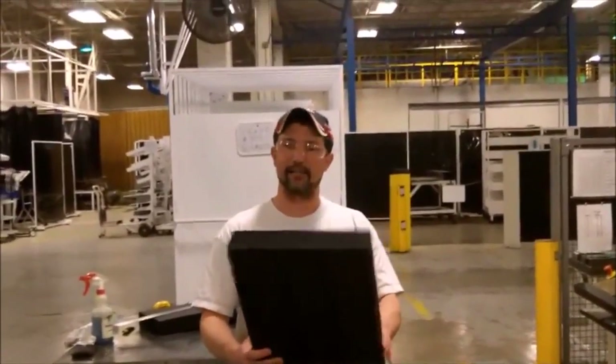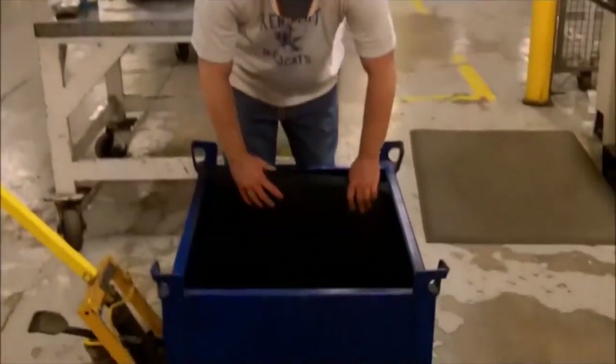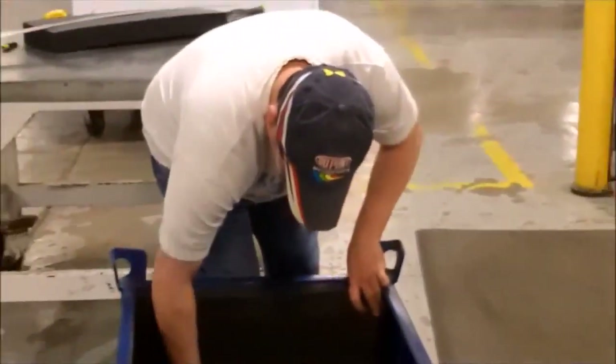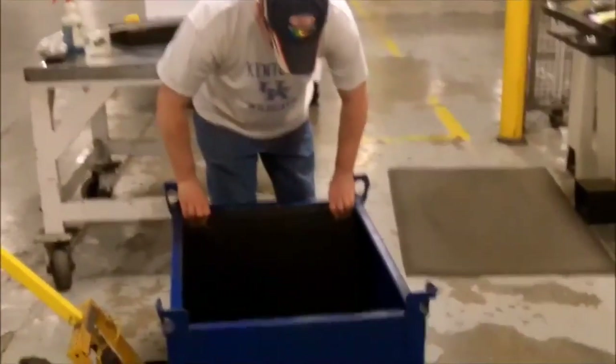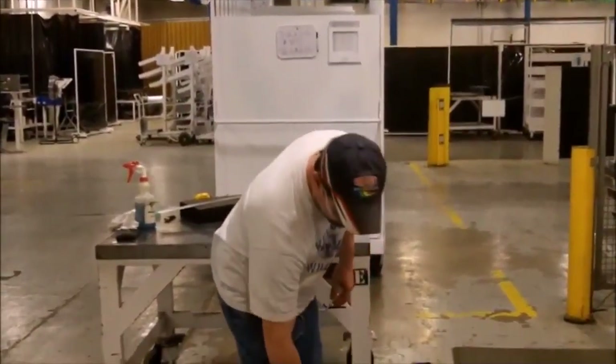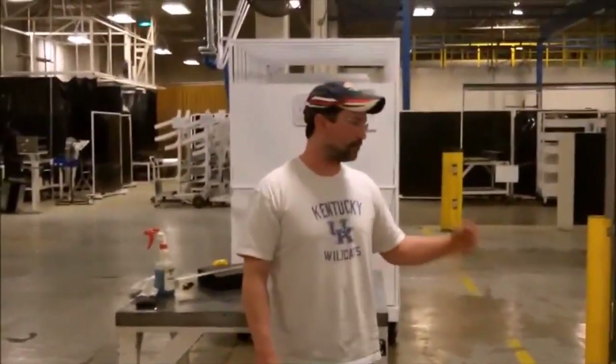Now I have this piece of kaizen bolt that I'm going to put in here, right like this. Now that won't happen anymore. You come down the chute, hit this bolt — no more bent corners, no more hammering things, releases the metal back straight again. That's two-second lean.